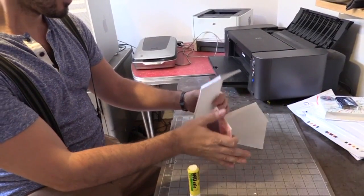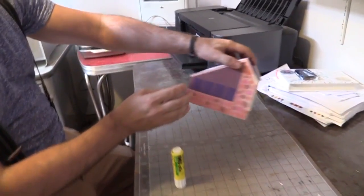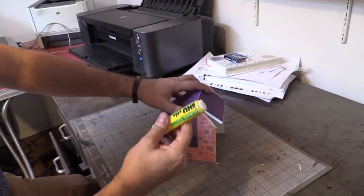After it was scored, I folded the creases into the shape of the building and glued it down with a glue stick.